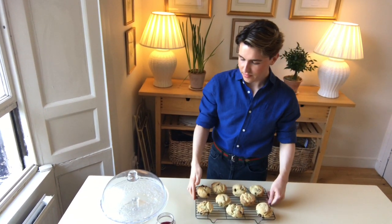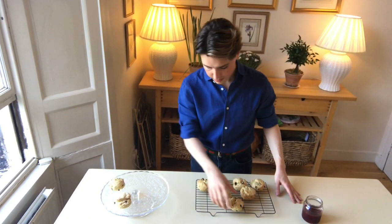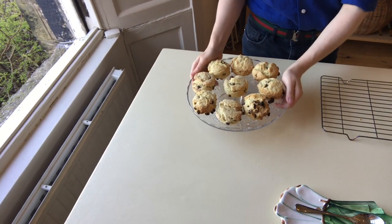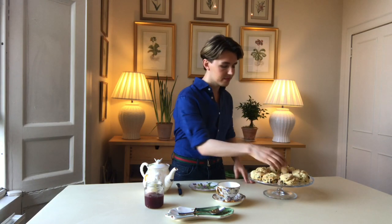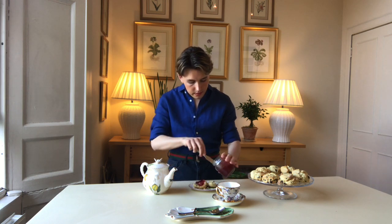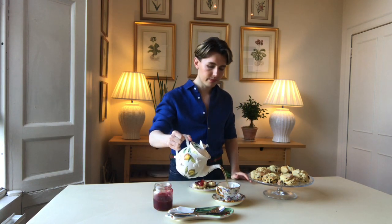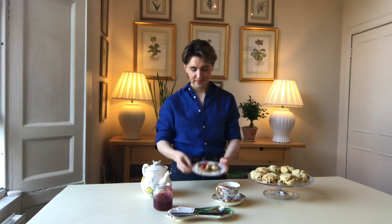I took my scones from the oven and left them to cool on a baking tray for five minutes. I like them warm so they don't need to cool for too long. Today I'm just having jam with mine — I've had a lot of cream for the last few days so I'm going light with just jam. Whichever way you do serve them, add a lovely cup of tea and the whole experience is just pure bliss.